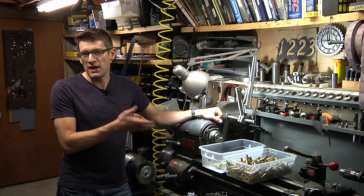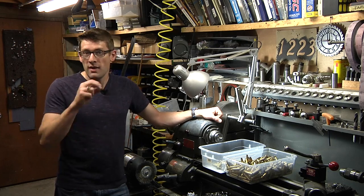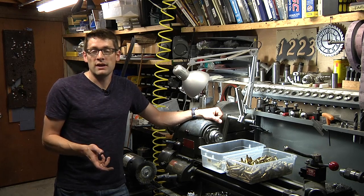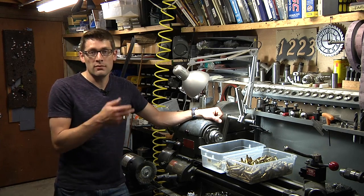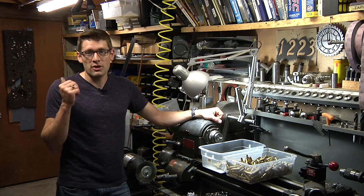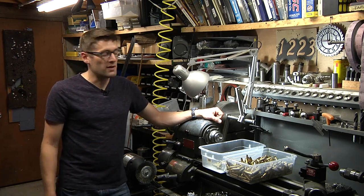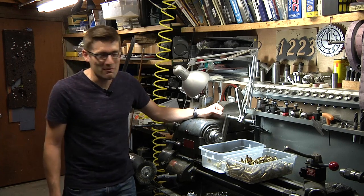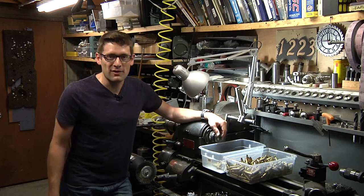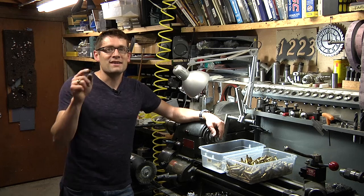So there you have it — we've prepped up a bunch of cases using some unconventional equipment. Usually you'd use a hand-crank trimmer or manual tools if you need precision or are on a budget. I've also shown the Hornady Case Prep Center, which is a great machine. But when you have a lot of quantity, I like to use my milling machine and metal lathe for a bit more speed and ease. Plus, it's an excuse to use some of this machine shop equipment. Stay tuned because next we're going to be doing some 7.62x51 — basically .308 Winchester loading — with the new Hornady bullet feed system.